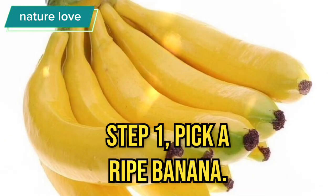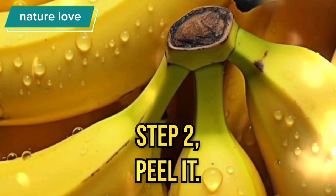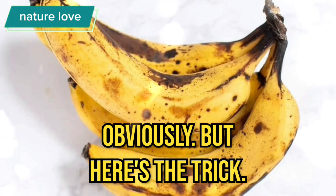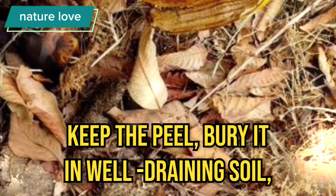Step 1: Pick a ripe banana. Step 2: Peel it, obviously. Here's the trick — keep the peel and bury it in well-draining soil.